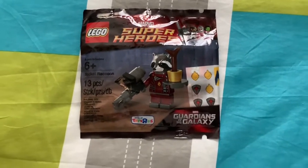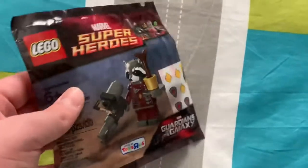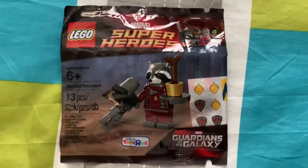Hello guys, it's Auspect Turtle here doing something a bit different than usual. I just got this today — this is the Rocket Raccoon Polybag from LEGO Marvel Super Heroes.